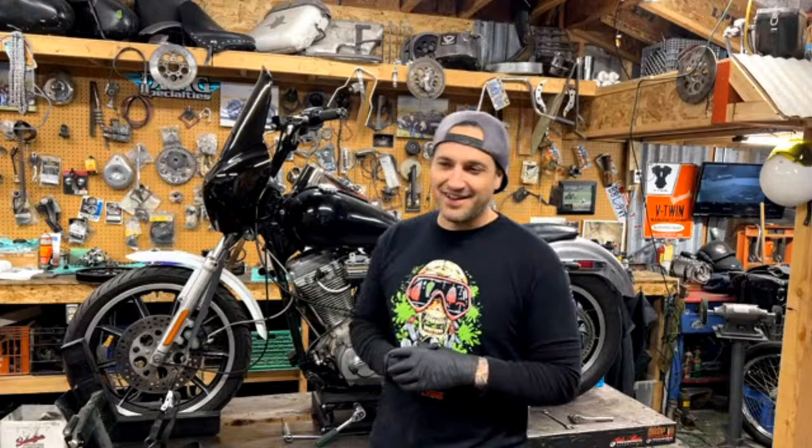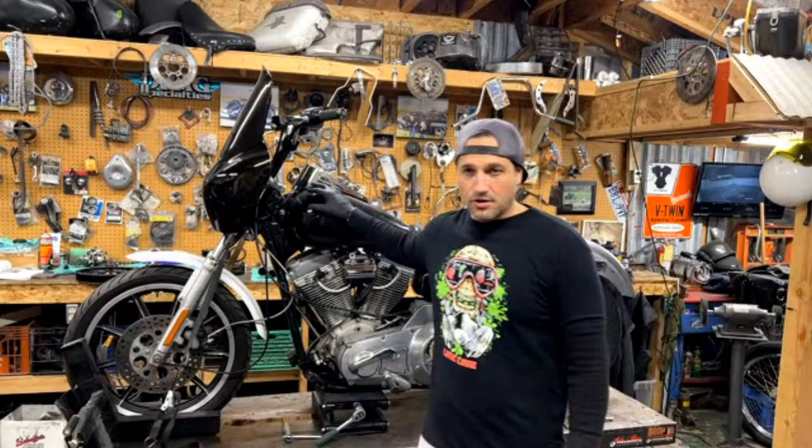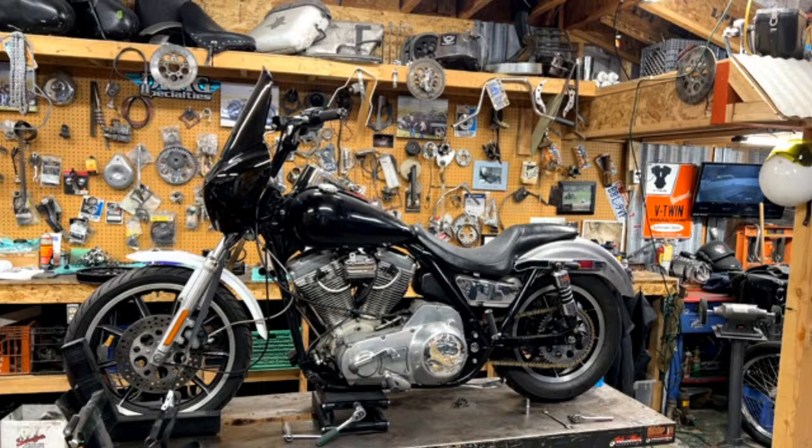I don't know. You don't know? Well, you'll figure that part out. Anyways, tonight — thanks for being with us, by the way — we're going to be going over my 1984 FXR. It does have an S&S aftermarket motor in it, but I picked this thing up for pretty cheap a couple of years ago. It's been sitting around, finally got the parts together to get this thing wrapped up, and we're going to put a paint job on this thing.